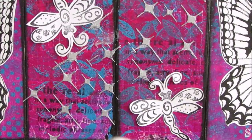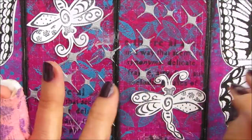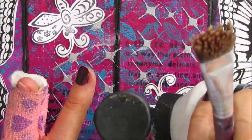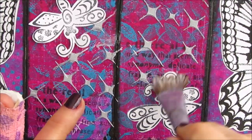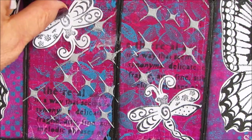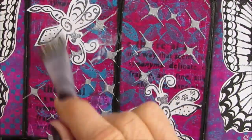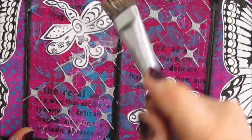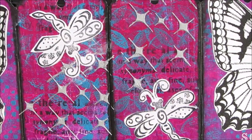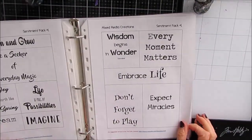Gluing this down with the Liquitex Fluid Matte Medium. Many of these stamps and printables I have in a stash on my desk at the ready. In this tutorial, while I want it to look nice in the end, it's more about how to make the tag book than the focal images. You could use whatever focal images, whatever theme you want to use.